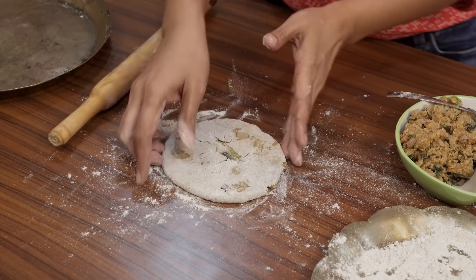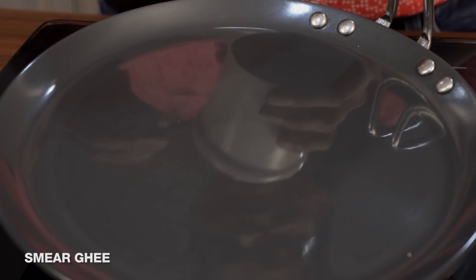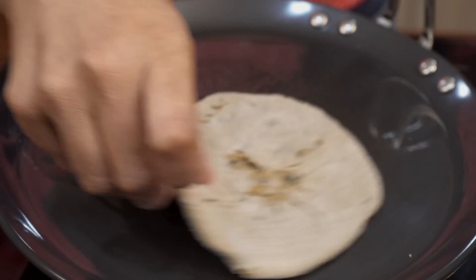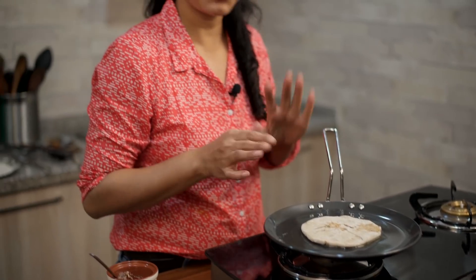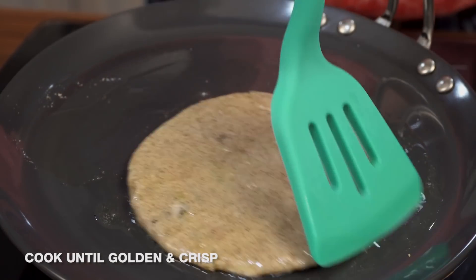That's it — stuff the remaining portions of the paratha and then we'll cook them on the pan. I'm going to smear some ghee onto the pan and once it melts, add the stuffed paratha and cook on medium heat until it gets nicely browned and crisp. Ensure that you keep flipping and turning halfway through so it gets cooked nicely on both sides.